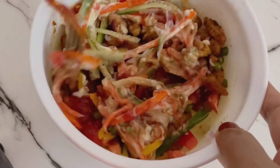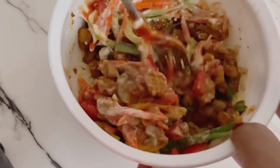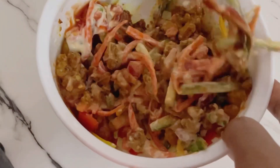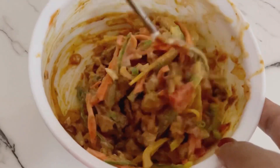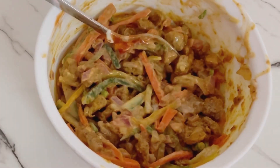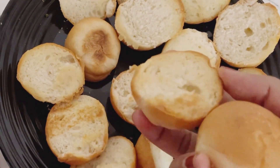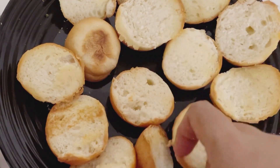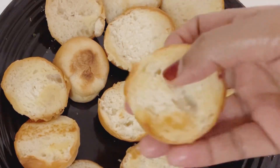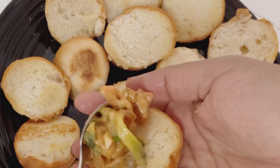Mix it in a nice way. It's a good taste — it is a masala sauce. If you want to make any mini burger, you can fill it in a piping bag. Toast the bun on each side with butter. Now we have a tablespoon of filling.